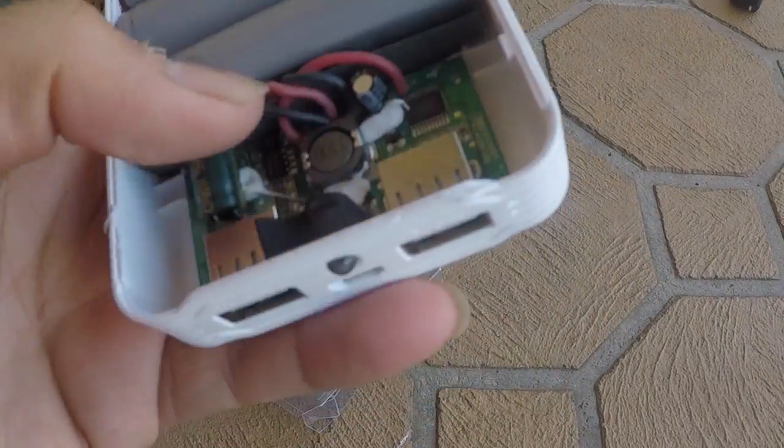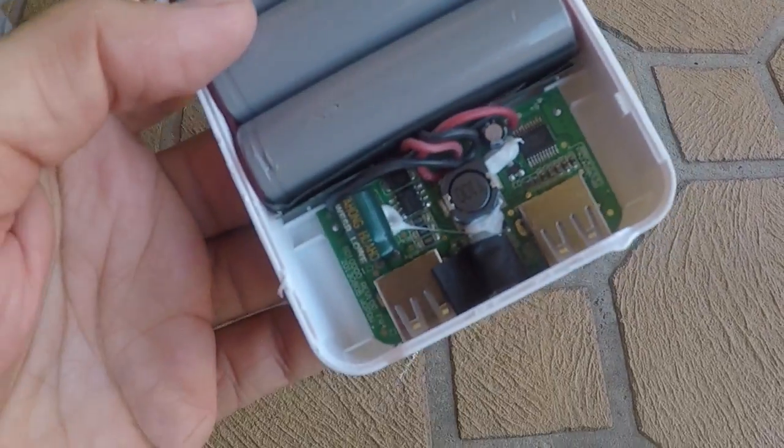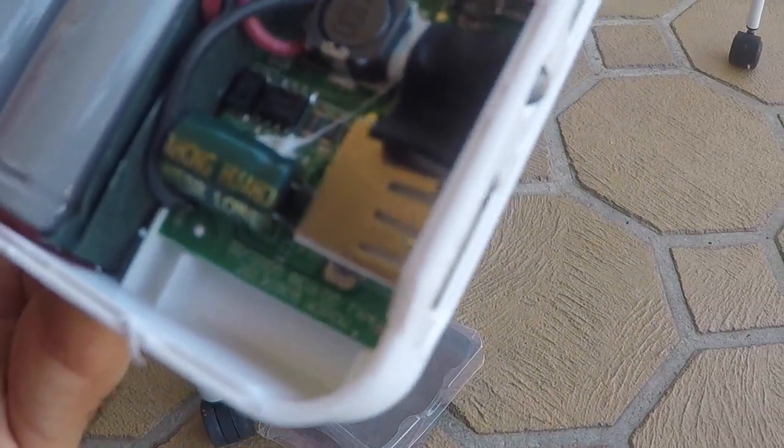That's the circuit board. It looks pretty decent — there is some protection in there. It's a bit of a pain to get inside, but here we go.